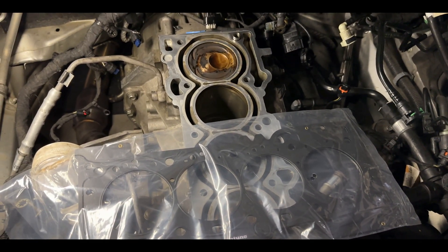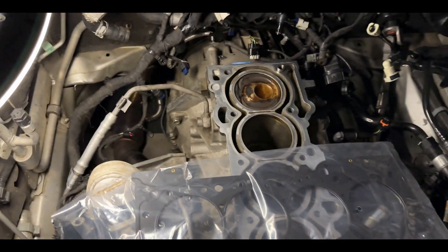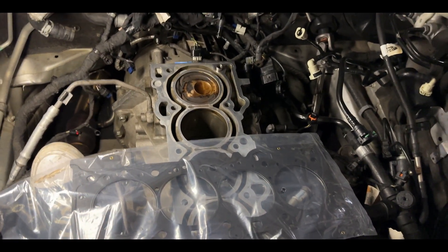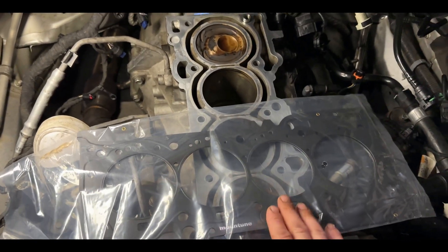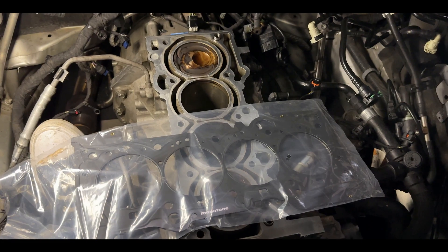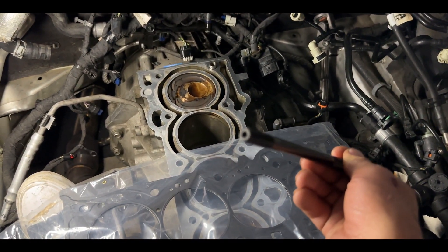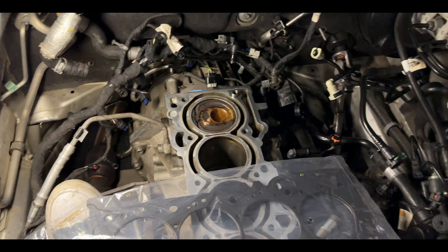If you're doing a bottom end build that would be even better, but I know a lot of people don't have 10 grand to replace the whole block. We're going to go ahead and get the head gasket on, then start putting the studs in. The studs go in just hand tight when they bottom out. The top ends of the APR head studs are not meant to be torqued down - those divots are just for removal and installation so you can get them all the way to the bottom of the block.